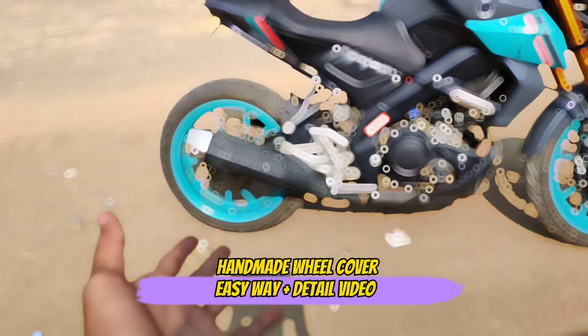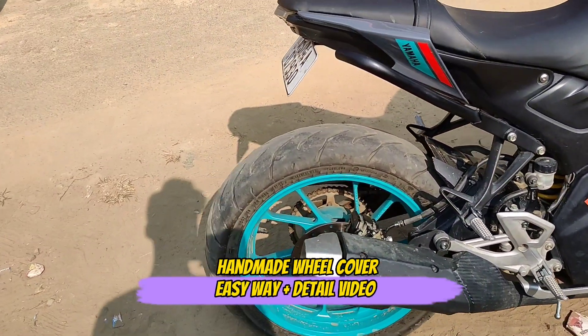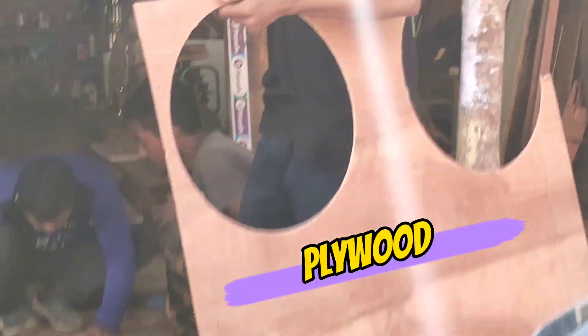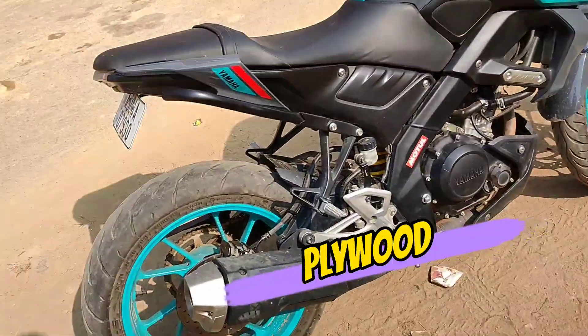We have made the MT-15 Pro-Disk which came from the aftermarket. We have made it from plywood. Let's install it on the bike.